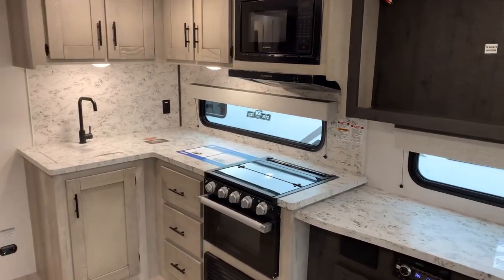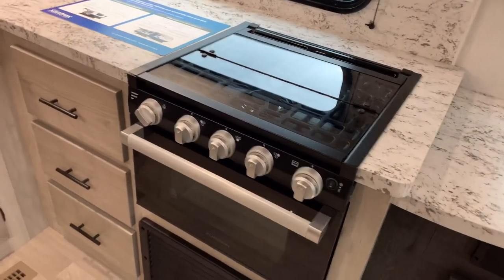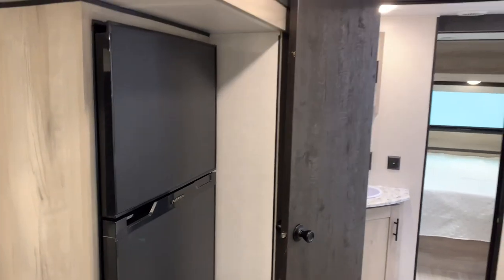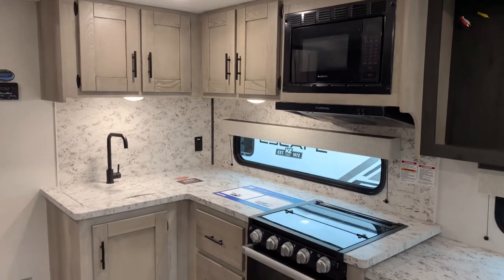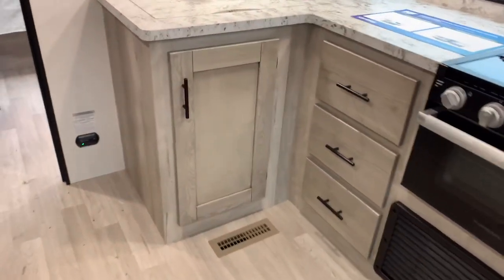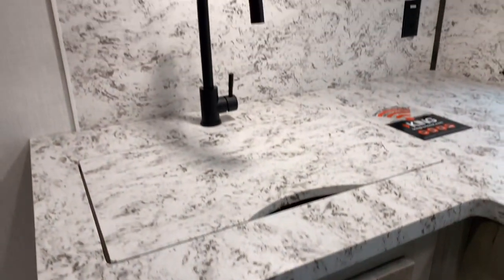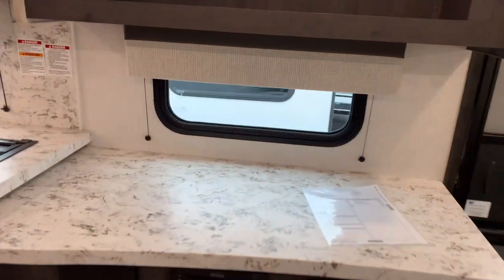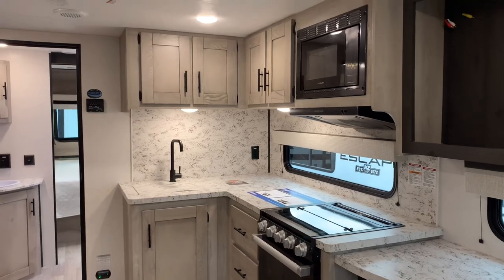Looking at your kitchen, you have a Furrion appliance package with your microwave, vent fan, three-burner cooktop and oven, along with a 10-cubic-foot refrigerator right over here in the slide out, which works on 12-volt power. Back in the kitchen, we have a lot of good storage cabinets up top, nice countertops with a backsplash covering the whole back wall. There are three large drawers and an empty spot under the sink — great for a trash can. It's a single bowl sink with a black faucet, just a lot of good storage and prep space.